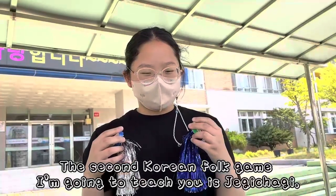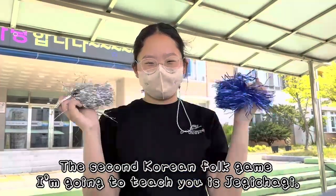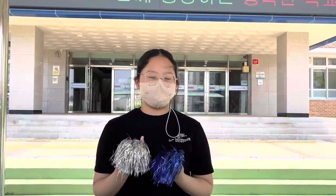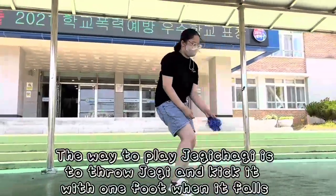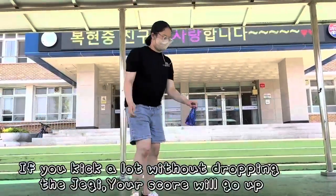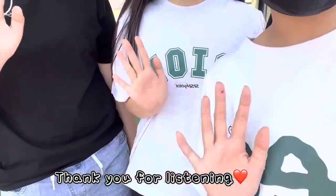The second Korean folk game I am going to teach you is Jagi Chagi. Jagi Chagi has a wide variety of colors. The way to play Jagi Chagi is to throw it and kick it with one foot when it falls. If you kick it a lot without dropping the Jagi, your score will go up. Thank you for listening!